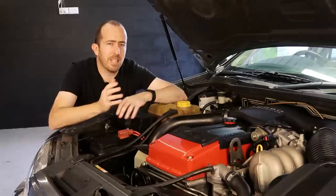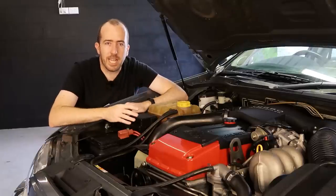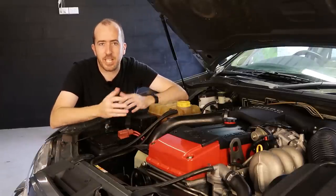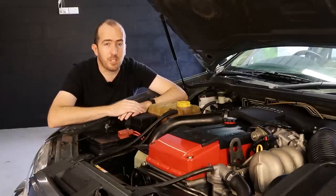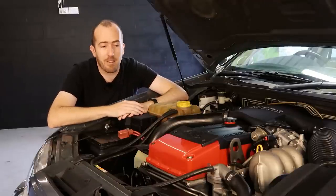This is actually something that's really good to do to your vehicle probably every four or five years. They definitely recommend you do it every five years or so. So if you're not sure when the last time your coolant was actually flushed out, go out and buy the parts which I'm about to show you, because it's actually a really simple job to do yourself here in the garage.